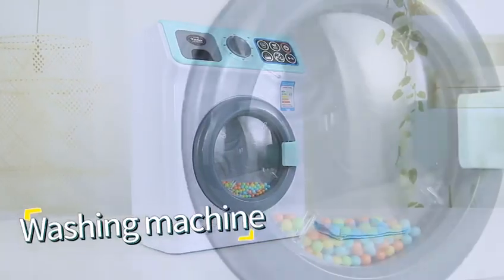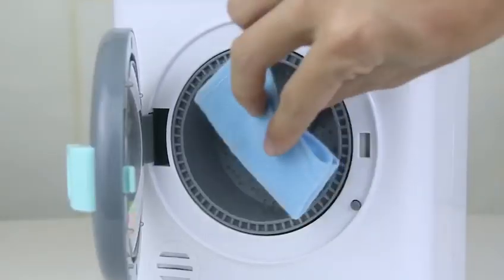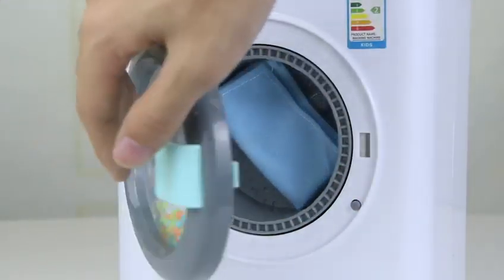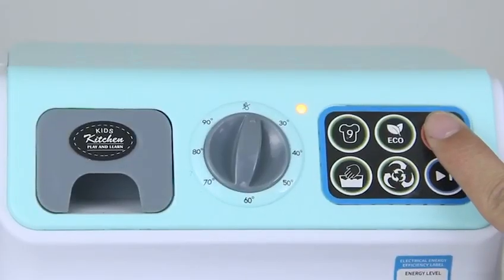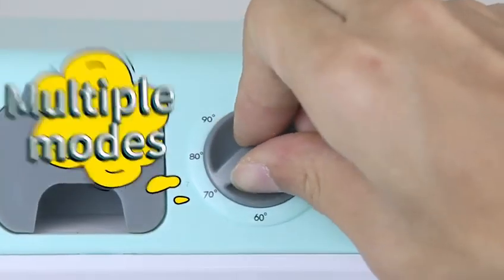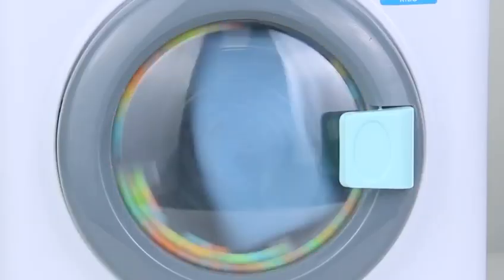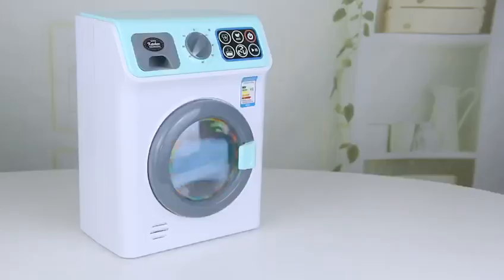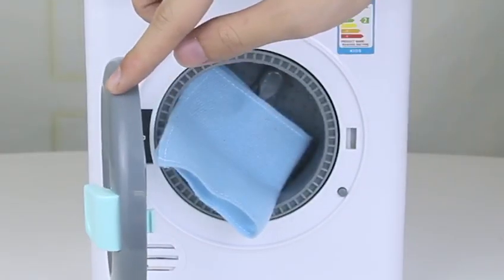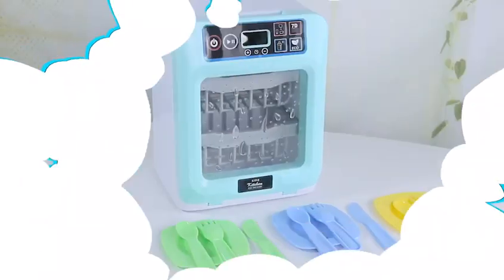Children's simulation household appliance series: simulation washing machine with exquisite appearance. Open the lid and put in clothes to be washed, close the lid and switch on the power. Choose the laundry mode and water temperature needed, just click the button. It will simulate the sound of a washing machine when washing clothes. Multiple modes of laundry are waiting for you to experience.